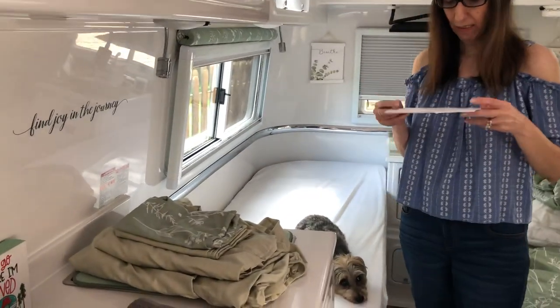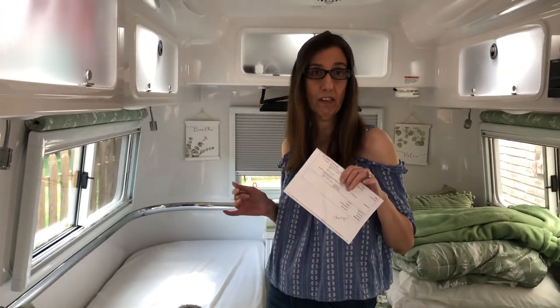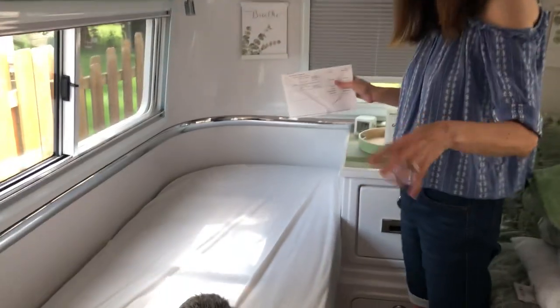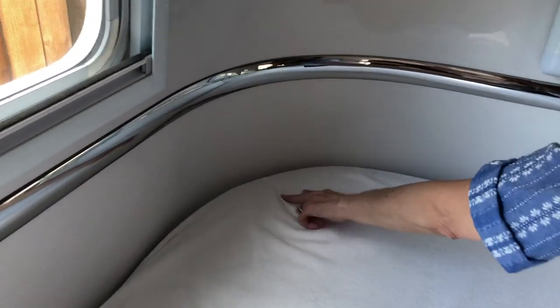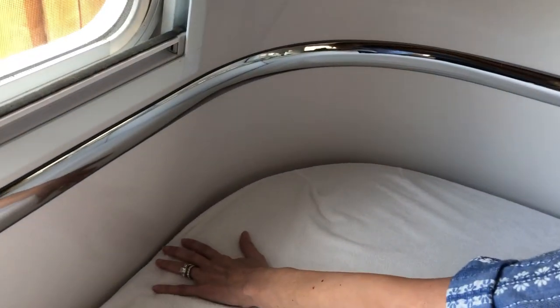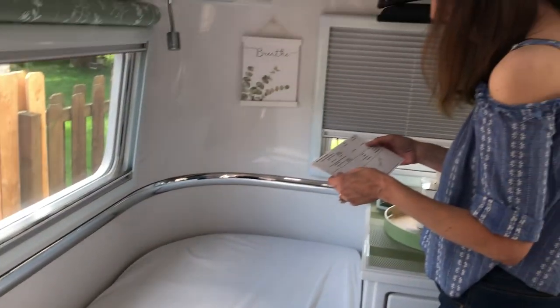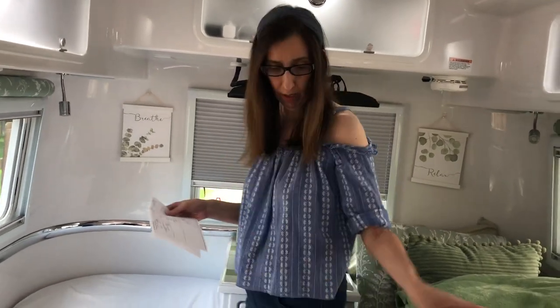Let's start with the sheets. My favorite sheets are these from AB Lifestyle. What I like about them is they do make them specifically for the Oliver. So if you have the twin beds, the sheets come made specifically — you'll get a right one and a left one. You can see there are two darts here, and this is the waterproof mattress I got because I have a dog and I don't trust her. They have these two darts so it fits nicely around the curve. This is the waterproof mattress and I paid $119 for two of them, one on each bed.